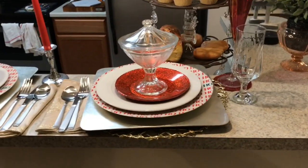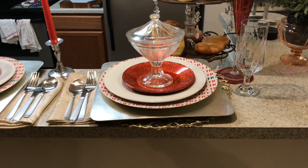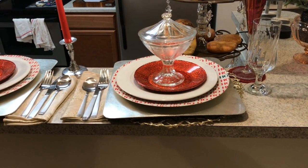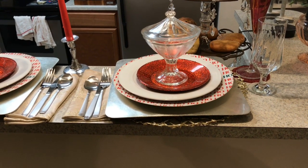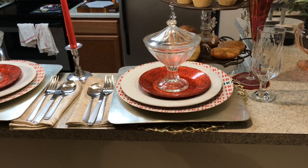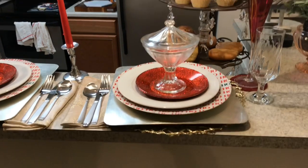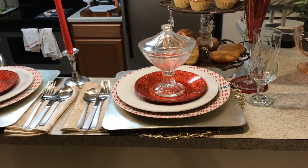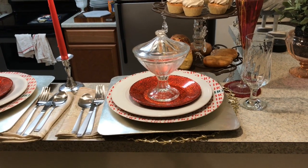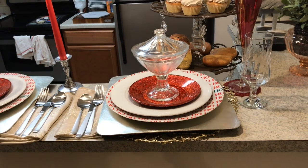Now on the other side I can show you everything. The placemats — they were $3.99 last year at DD's Discount, and they sell them at all the different discount stores. I got them on clearance after the holidays, I think it was $2.99 or $3.99. They're like a gold mesh. Then I got the silver chargers — I thrifted them, they were a dollar a piece.